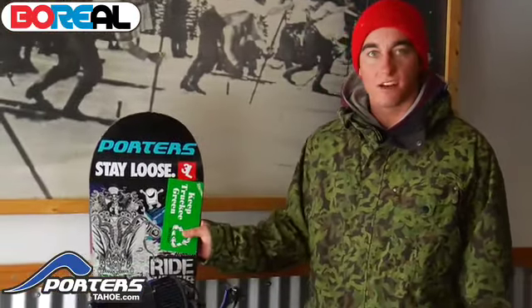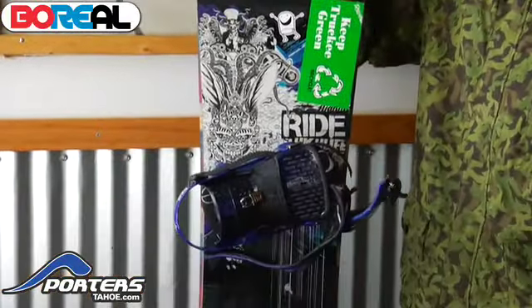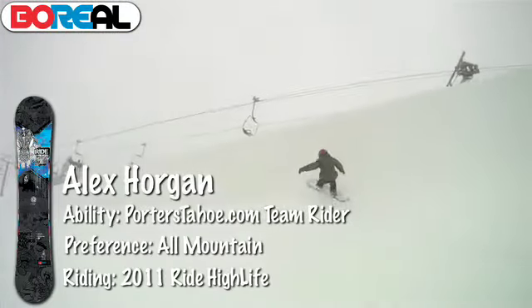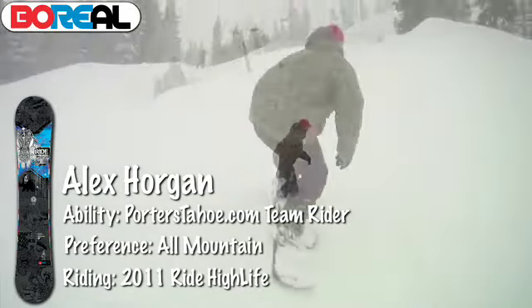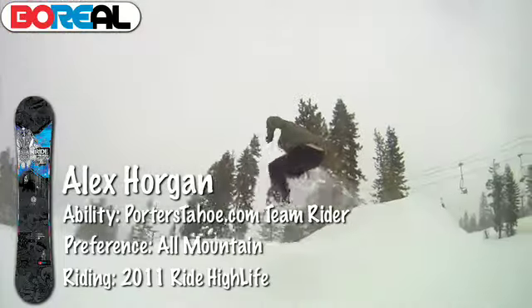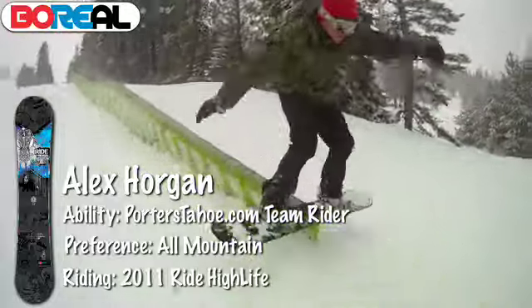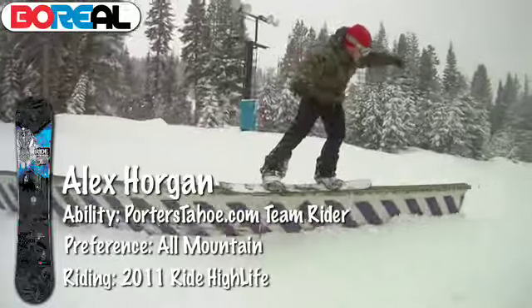Porter's Team Rider Alex Horgan here. We're at Boreal today watching it snow and checking out some Ride snowboards for next year. Here we've got the High Life — new for this year. This is a Spacecraft collaboration with Ride, so we've got a cool graphic going on. It's got hybrid camber — flat in the back, kick in the front. Good fun board. It's not directional by any means — ride it in the park, and if you get some powder it's going to ride well. We've got the slime walls too, so great dampening. A good all-around fun board.